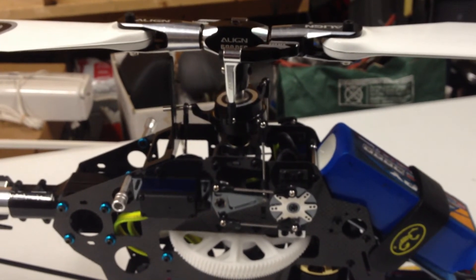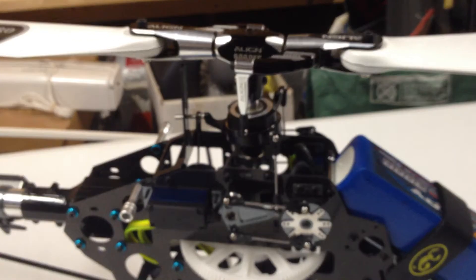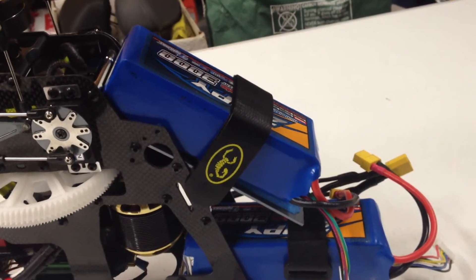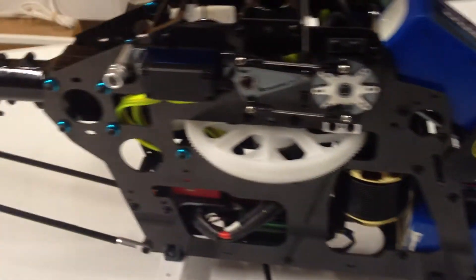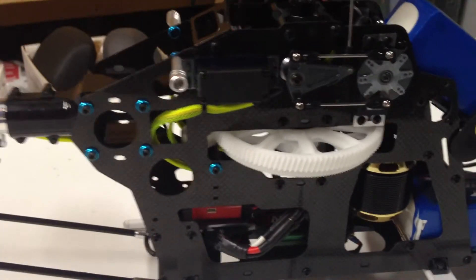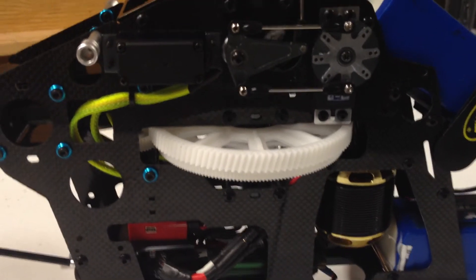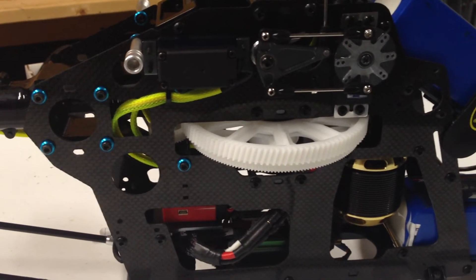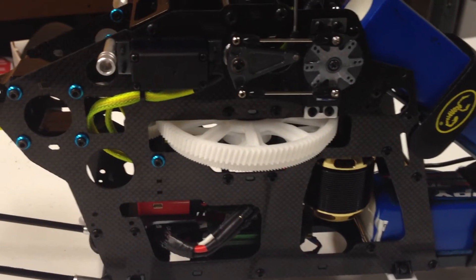I get about 15 degrees collective positive and negative before anything maxes out on my throws. I have it adjusted to fit 13, but for someone who feels that 15 is necessary, it is possible. The upper battery tray is also metal. Moving back through here, the main gear anti-rotation bearing hub in the center had to be one designed for the DFC Pro, as the original 600E would not fit on the new style main gear.